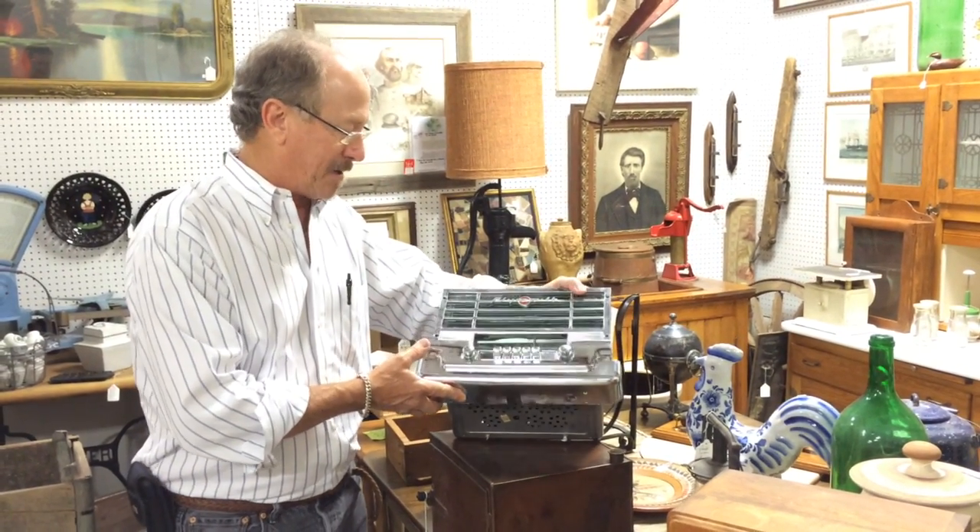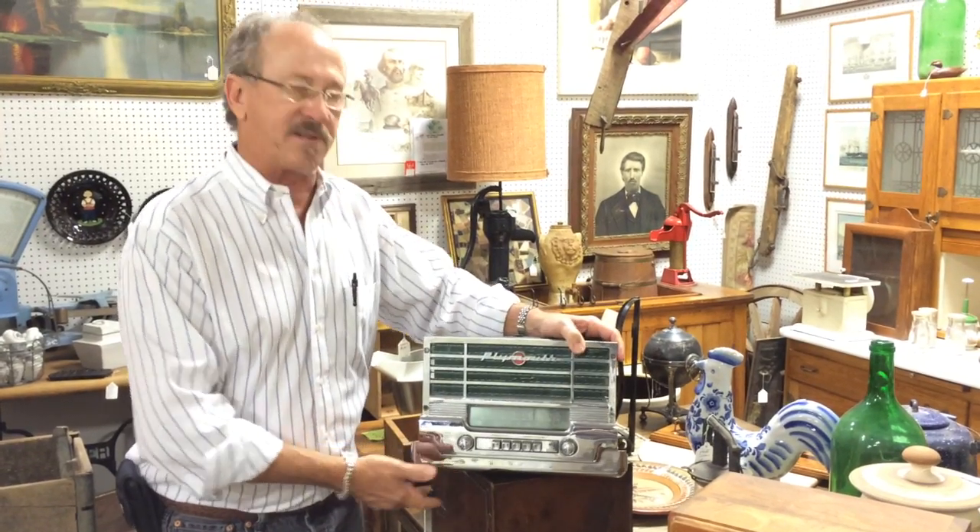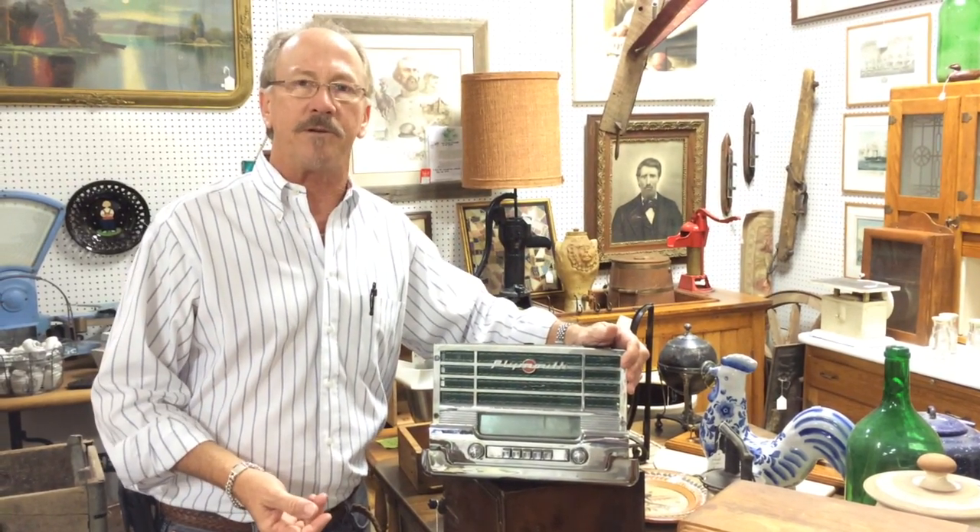You don't have to be restoring a 1950 Plymouth to appreciate a piece of work like this. It's the sort of thing you'll find at Gannon's Antiques — it's the sort of thing we're always looking for. Visit us online, or better yet, visit us in person.